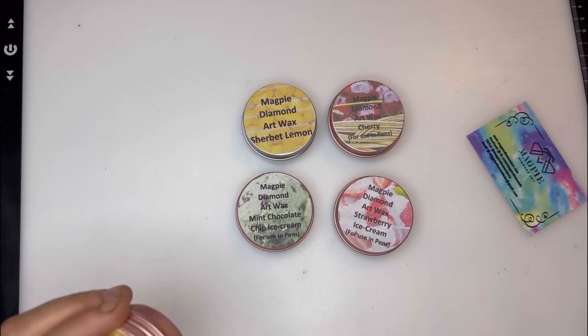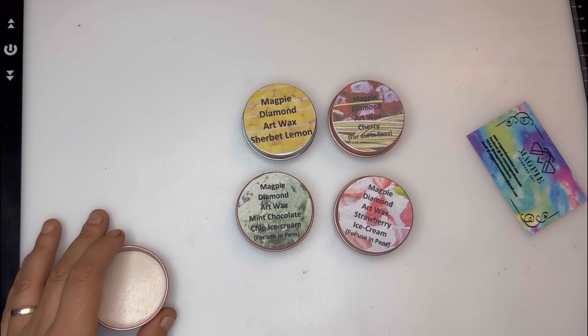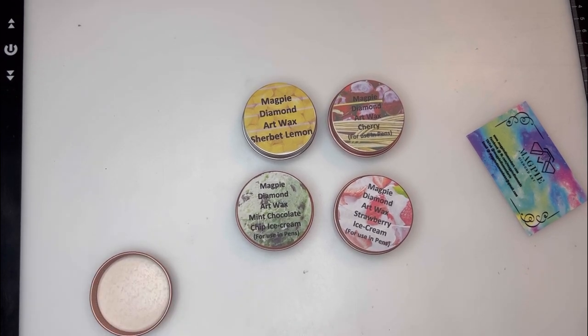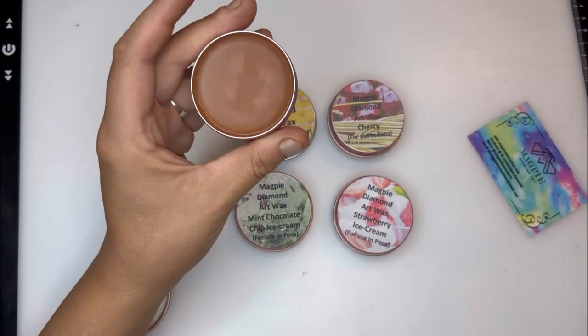Our last one is the chocolate orange. That has a more subtle scent — I definitely smell the chocolate but I don't really smell the orange. Let me move it around a bit — there we go, there's the orange, it just needs to be moved around a bit. It's very subtle but still very nice. I suppose if you had it too strong it would be very sickly and sweet to work with.